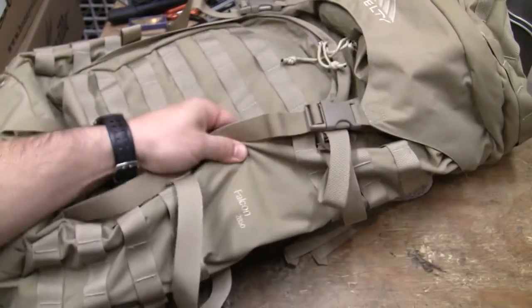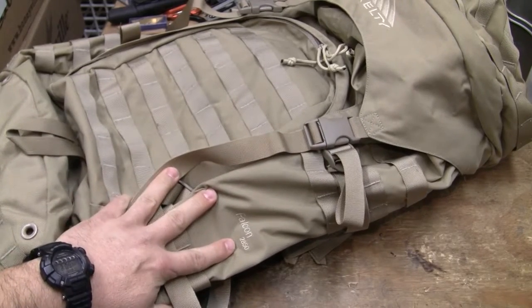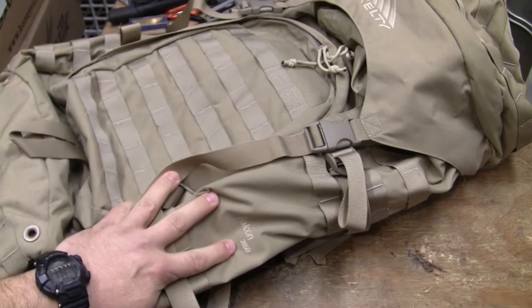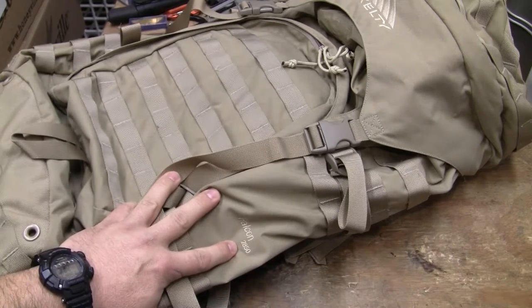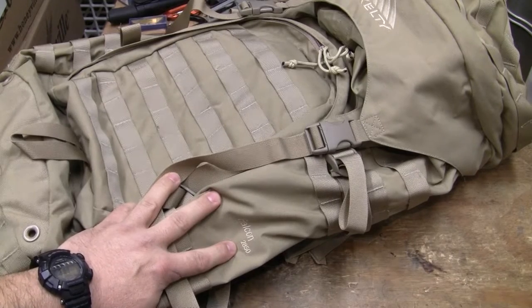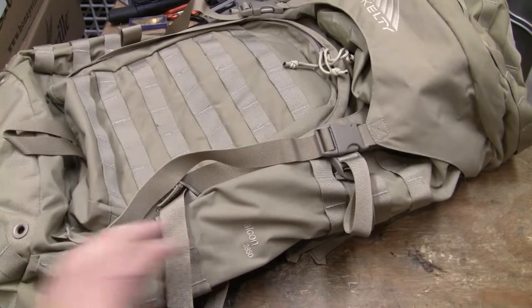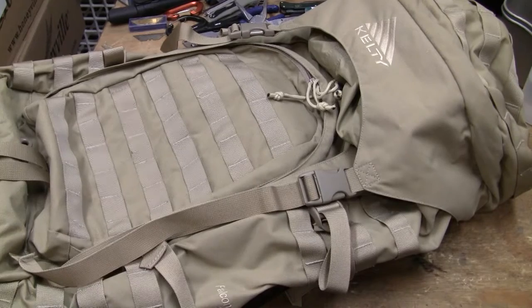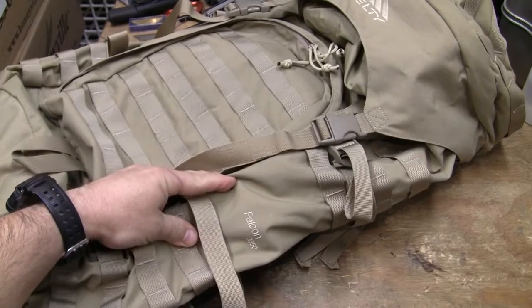Now, this pack says it's the Falcon 2850. I've been in this game so long that they renamed the Falcon 2850 to the Falcon 4000, and then renamed it back to whatever. But you can look at the features and figure out what this pack is based on Kelty's designations, because the pack itself has not changed — only their designations.